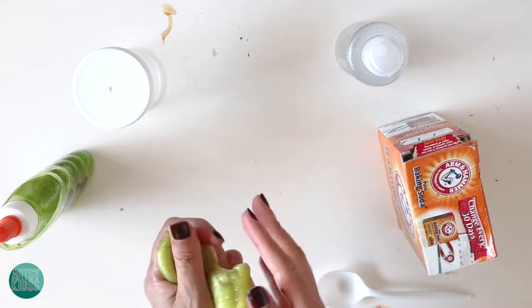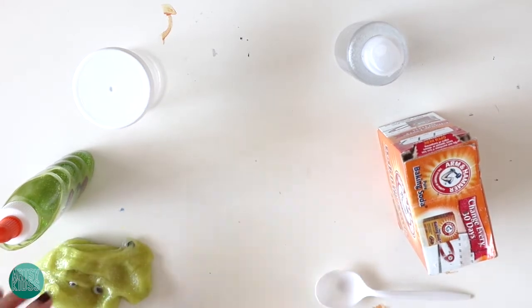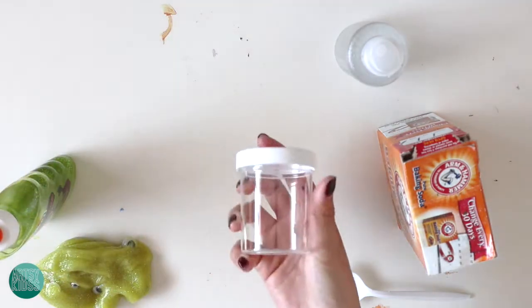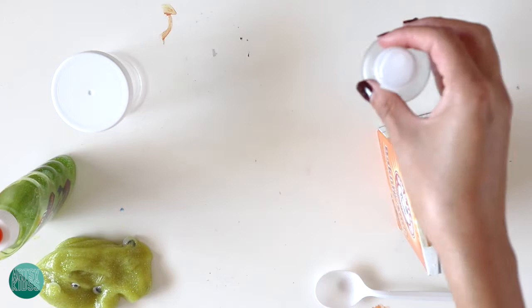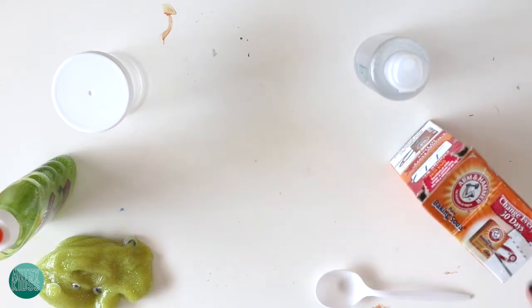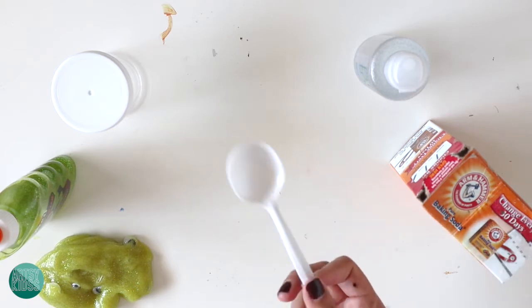Okay, so this is everything you'll need. You're going to need some glue, a jar, contact solution, and baking soda. You will also need something to mix with, so we have a spoon here.